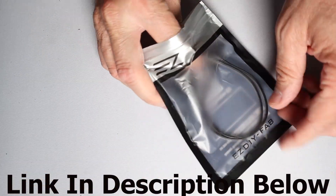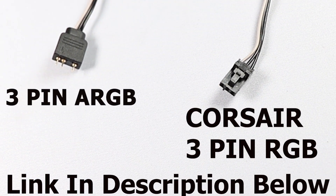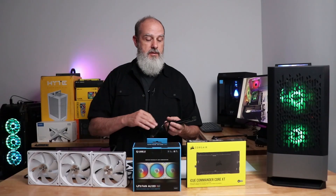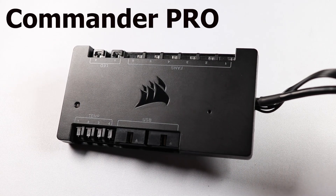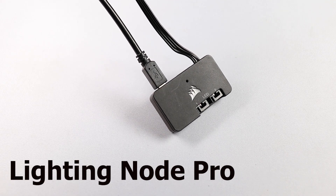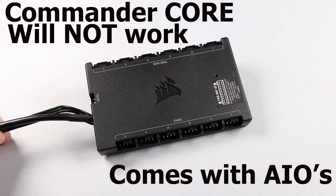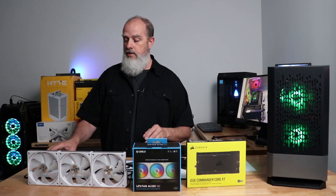The very first thing you're going to need is a 3-pin RGB adapter cable. Once you have that and your Corsair controller installed, there are three compatible controllers: the old-style Commander Pro, the Commander Core XT, and the Lighting Node Pro. The Commander Core that comes with some AIOs will not work — it does not have those ports.